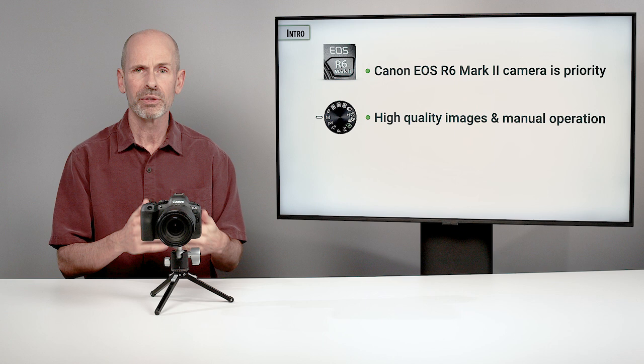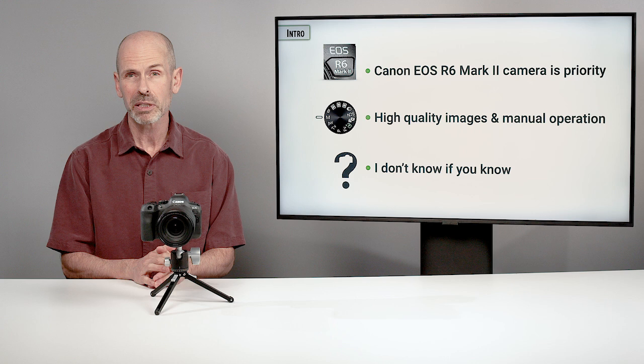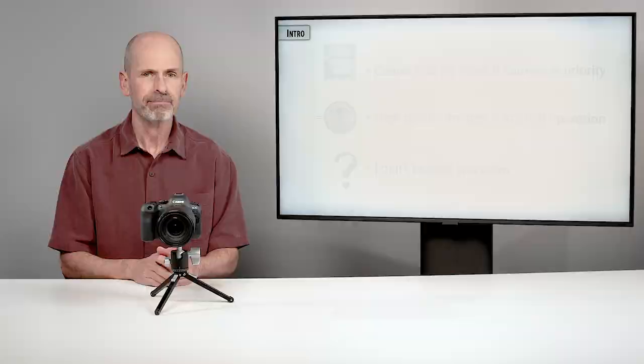I don't know how much you know. Some of you are serious and have been in photography for a long time, and some of you are also kind of new and have basic questions. This is a class and I'm the teacher, so I'm going to teach a lot of stuff. I'm going to cover some of the basics and more of the advanced stuff, and different people are going to get different things out of this class. I'm not going to spend too much time on the basics, but every once in a while I do need to cover those.